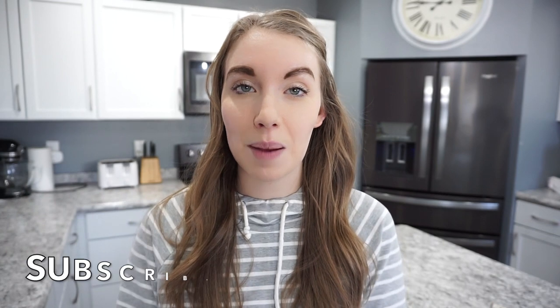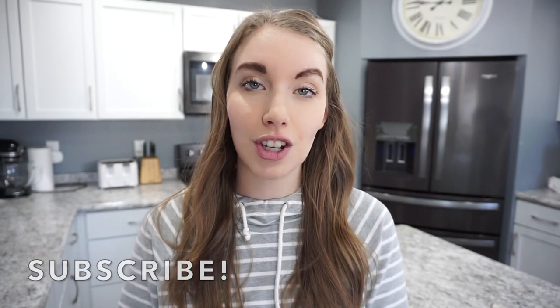That's going to wrap up this week of What's For Dinner. I really hope that you enjoyed it. If you did, don't forget to give it a thumbs up and hit that subscribe button — I would love to have you on my channel for more cooking content and motherhood videos. I'll catch you in the next one. Thanks so much for watching. Bye!